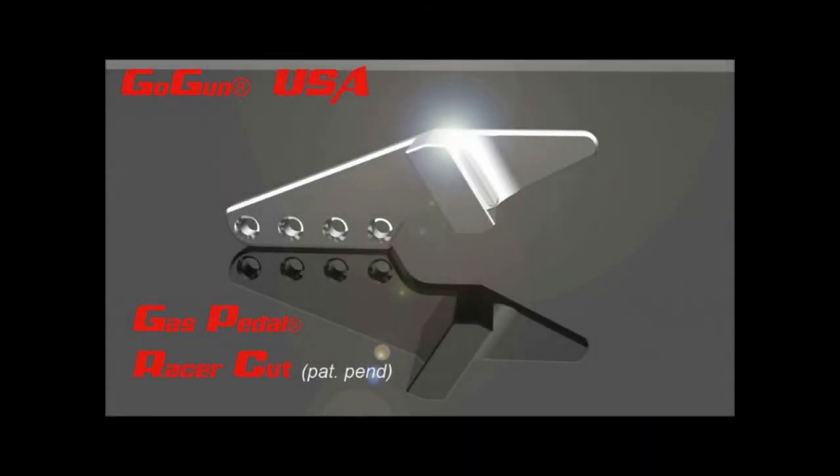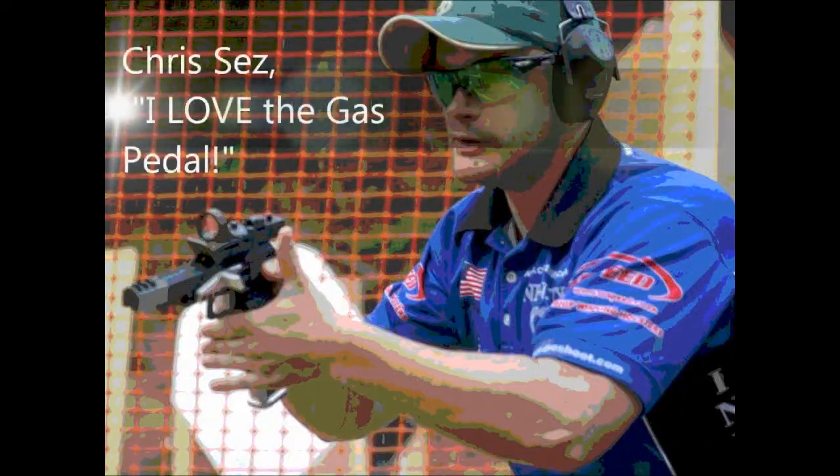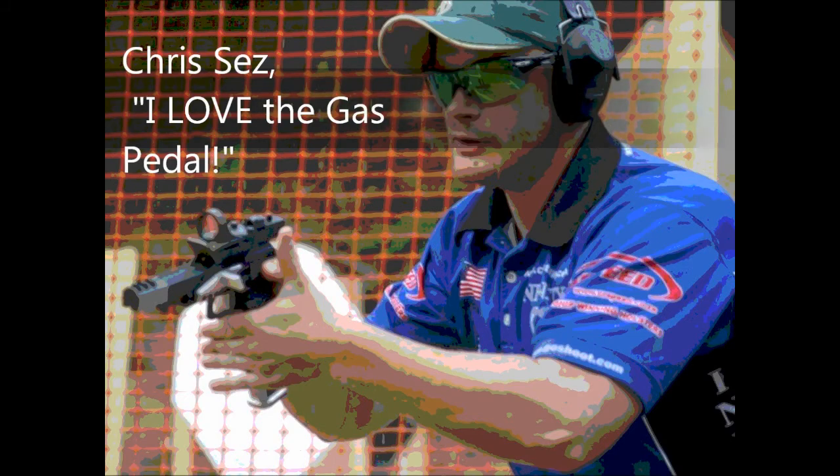Welcome back to the Gas Pedal Channel folks. It's the middle of 2011 — this is a preview of Chris Tilley's coming attractions. He's going to make a video for us, and Chris has been using the Gas Pedal so far this year.